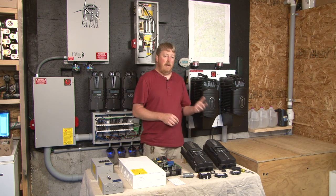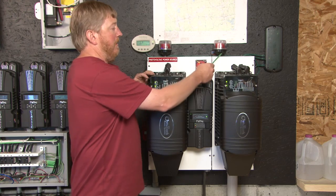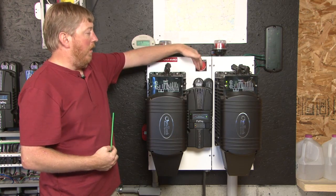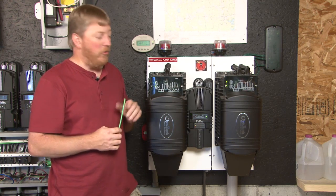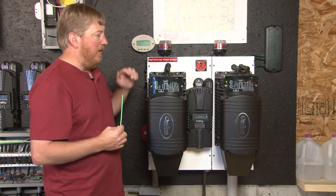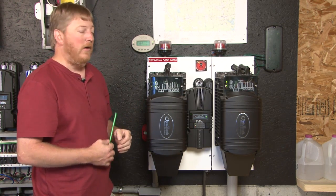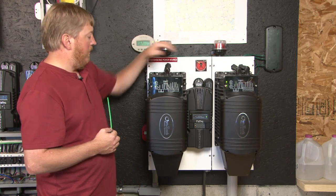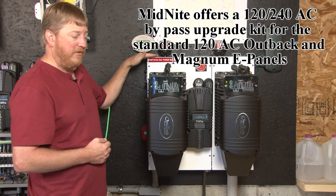I want to go over to my Outback inverters and ePanels on the wall. Here we have my two Outback inverters that are powering my house. We have a narrow Outback ePanel, we have an Outback plus ePanel, and we have the Classic on the plus ePanel. A unique feature of the Midnight plus ePanel is the Classic mounts right on the door with the Outback inverter to save space. These two ePanels bolt right together to make a nice compact 120/240 system. The Classic integrates right into the door, with plenty of room for overcurrent protection on both sides and room for lightning arresters and Midnight Solar SPDs on the top.